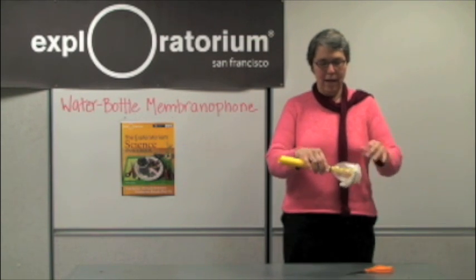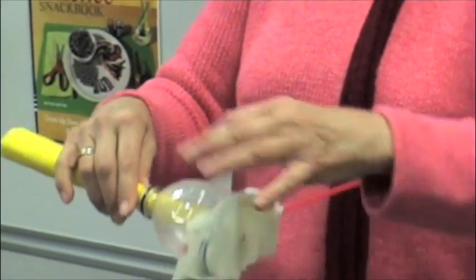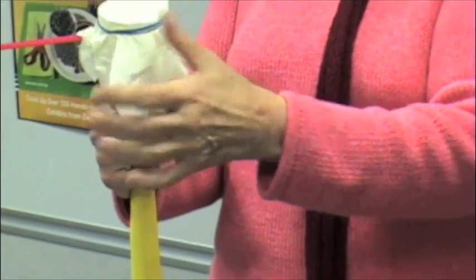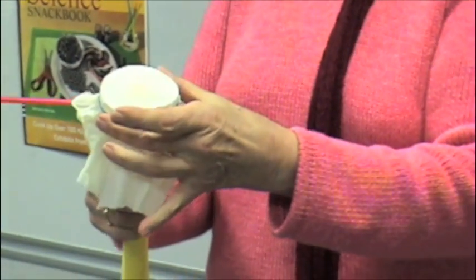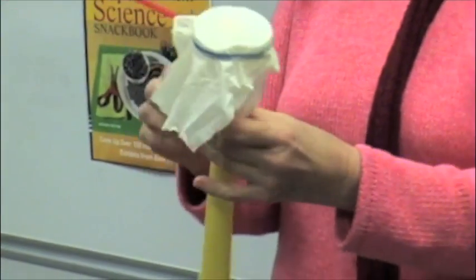This is half of a water bottle that's cut off. This is part of a latex glove attached with a rubber band around the top, a piece of construction paper, and a little hole punch for a straw to go in.